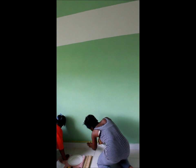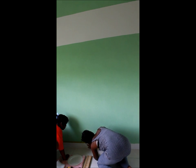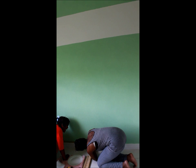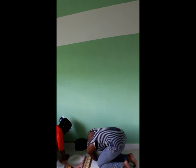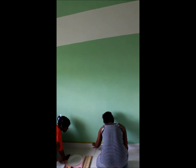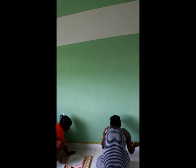Here I am measuring — these are measurements for the base of the tree. I'm getting some assistance from my niece Marley, and I'm finding the middle of the room. Then I'm going to use this to create the bark for the tree.